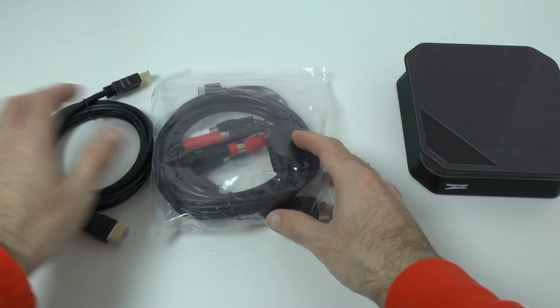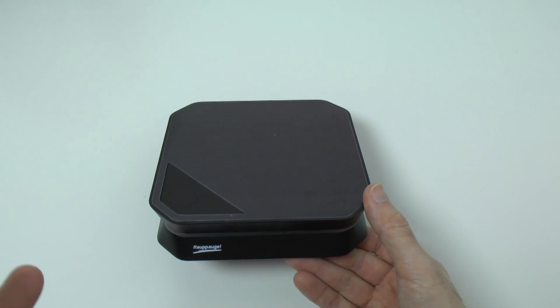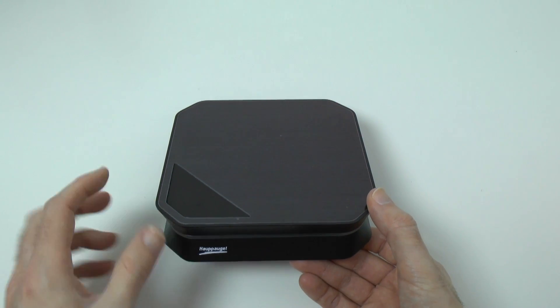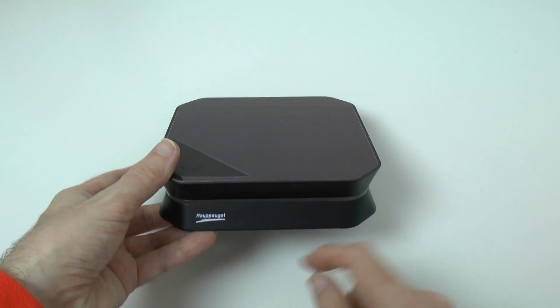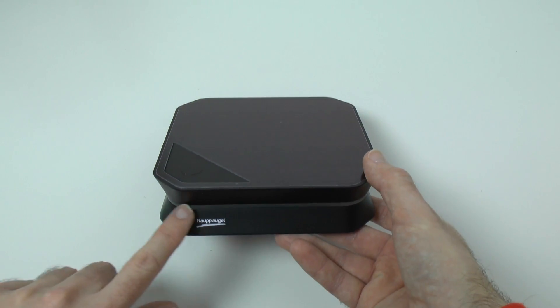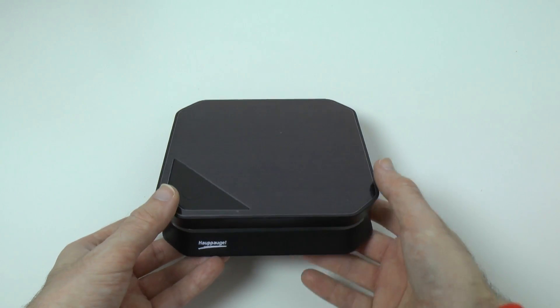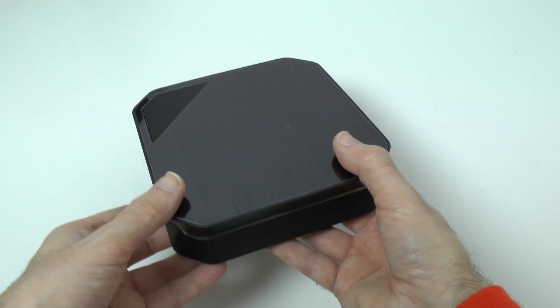The actual device itself is very, very nice — it looks a lot nicer than the version 1 in my opinion. We've got a push-to-record button on the top section here, very easy to use. We've also got the same sort of lighting system that lights up in a nice green colour, and you get some feedback as to what the box is actually doing via the LEDs.